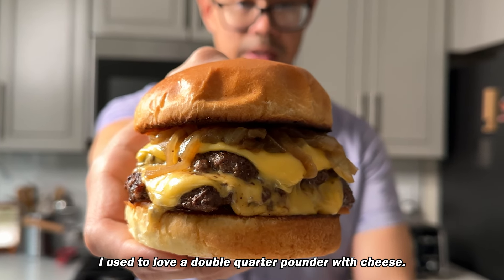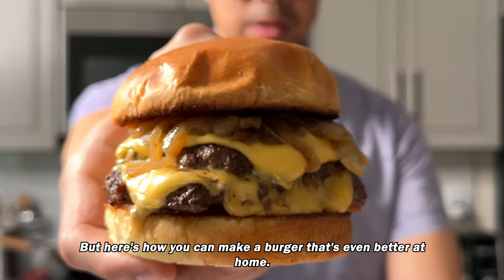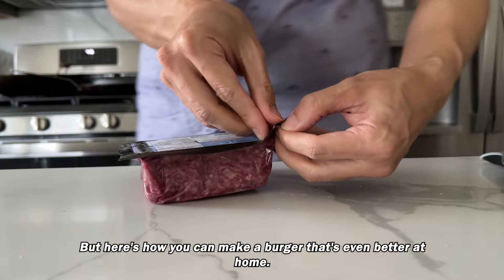I used to love a double quarter pounder with cheese. I still do, but here's how you can make a burger that's even better at home.